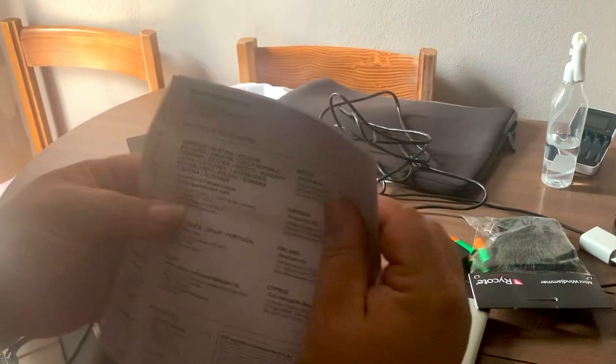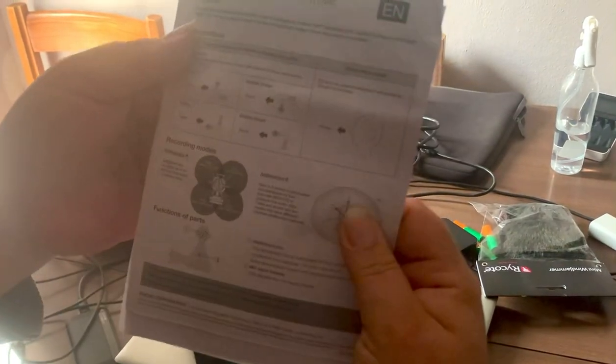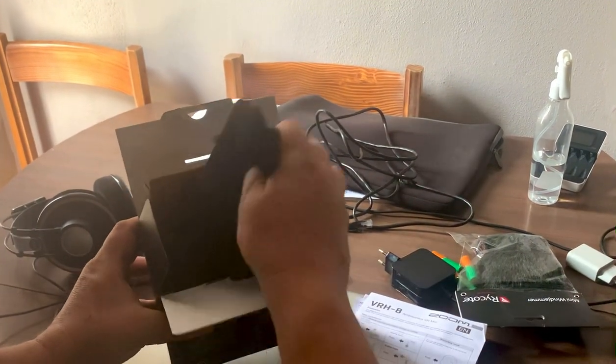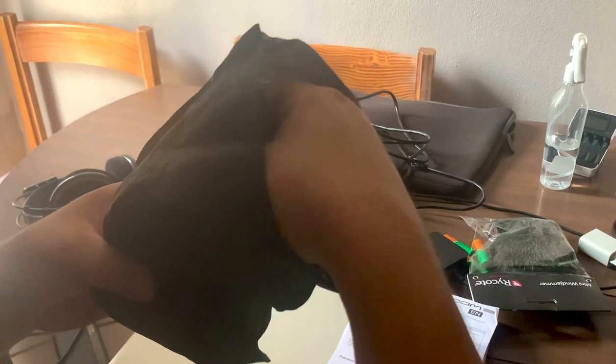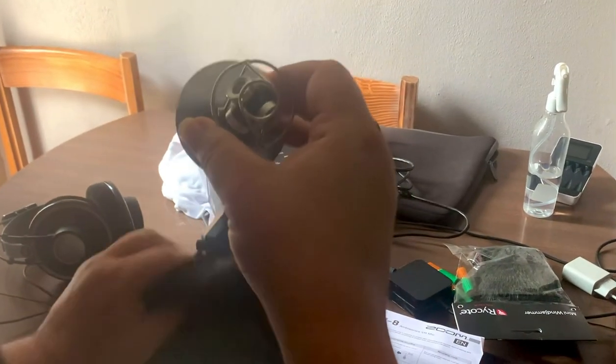We've got some paperwork, like a quick start thing — stuff I've already read that I downloaded online anyway. A few other bits and bobs. And I've got a little bag. Not much protection, but it's better than nothing. And inside, we have the microphone itself.